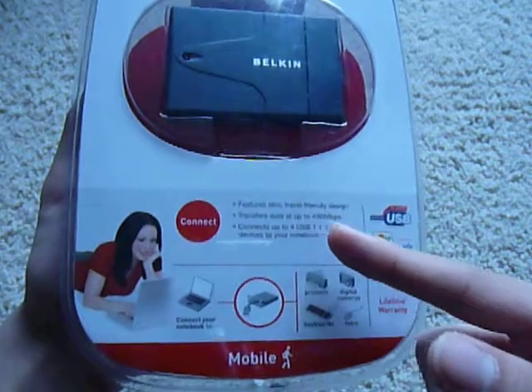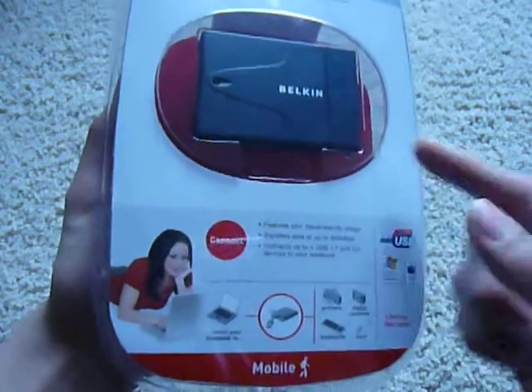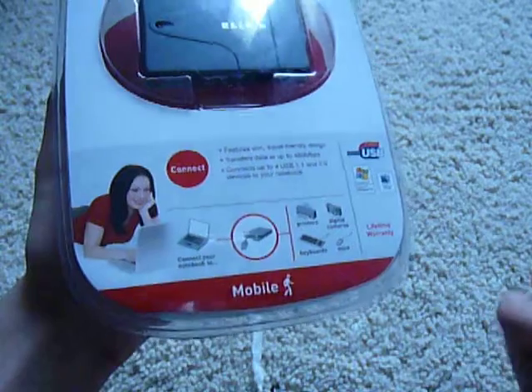So it transfers up to 480 Mbps. It's slim and made entirely out of plastic. We've seen similar products in the past — this is an even slimmer and cheaper version. It works for Mac and PCs, computers, mice, digital cameras — everything seems to work.